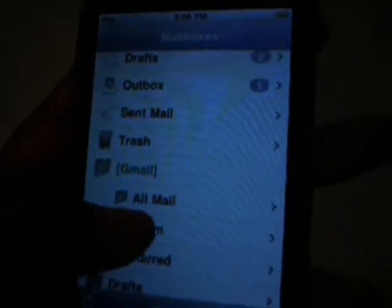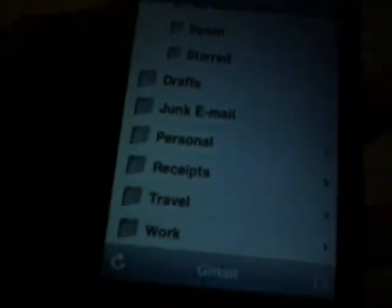On the home screen of mail, it gives you inbox, drafts, outbox, sent mail, trash, Gmail, outmail, spam, starred, draft, jump email, personal, travel, and work. And in the inbox, it shows you all your messages. Scrolling is kind of smooth — sometimes it's smooth, sometimes it gets a little bit laggy, and that's because it's loaded.